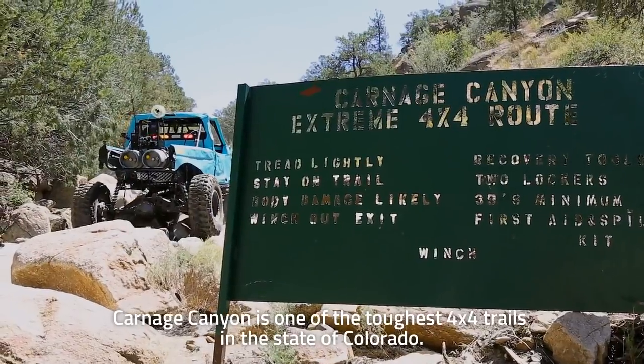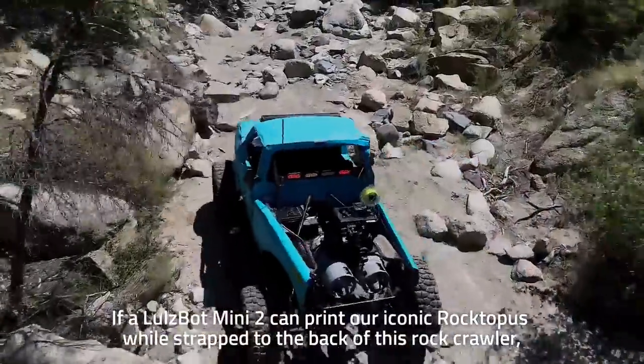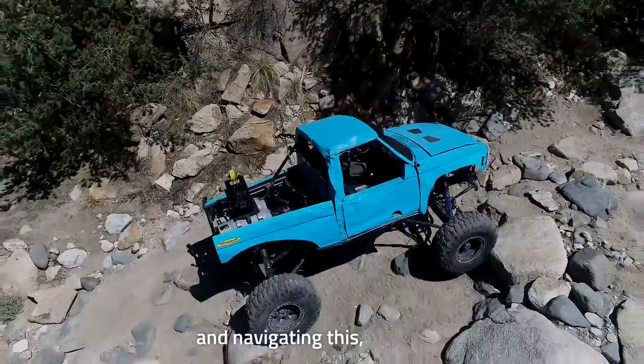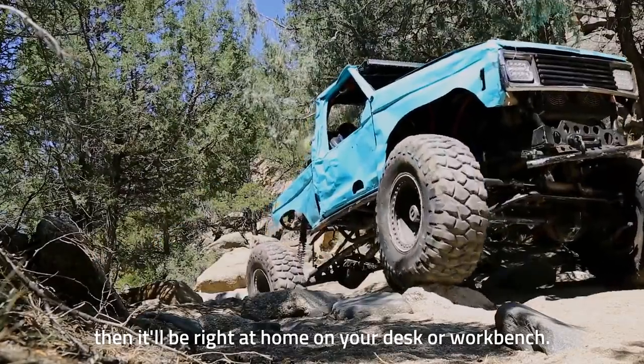Garnage Canyon is one of the toughest 4x4 trails in the state of Colorado. If a Lulzbot Mini 2 can print our iconic roctopus while strapped to the back of this rock crawler and navigating this road, then it'll be right at home on your desk or workbench.